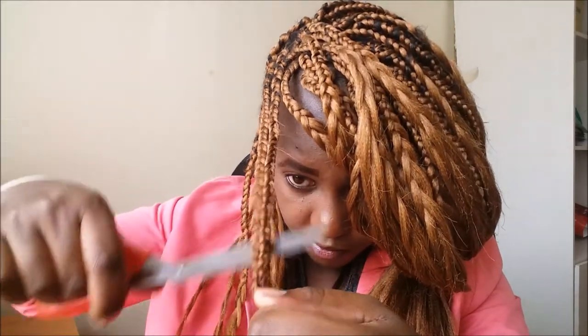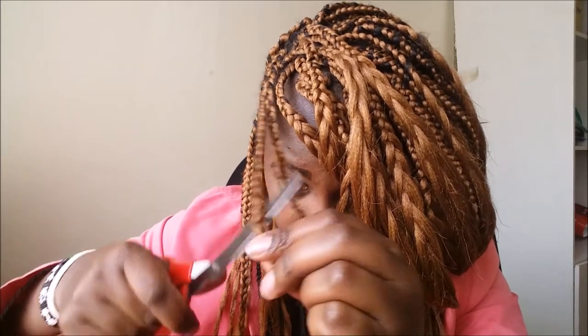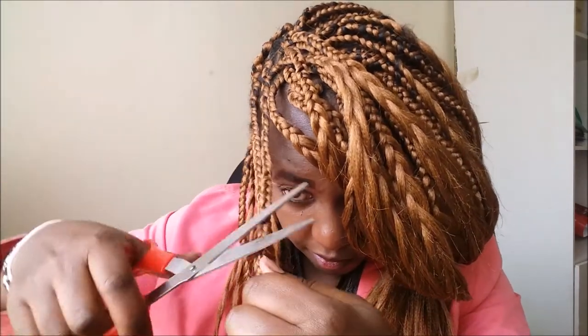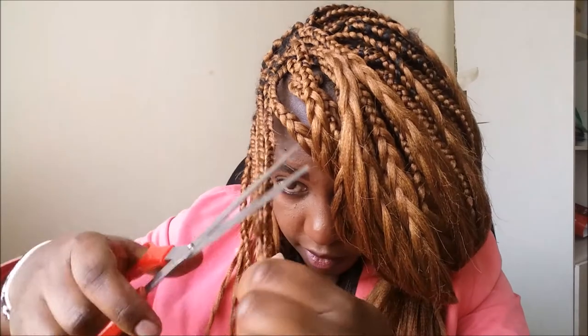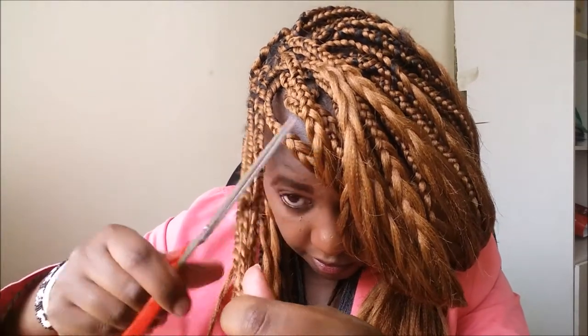So there I'm just cutting off — make sure you are careful and don't cut off the braid or your hair. You just cut off the hairs that are coming from the sides. I don't know how to explain it exactly, but just do it like I'm doing.